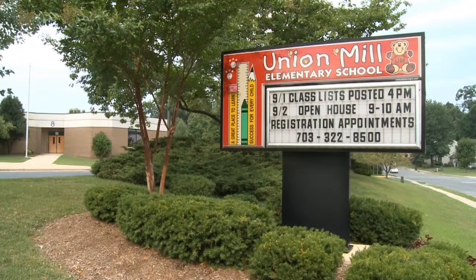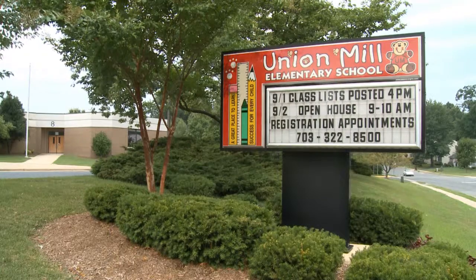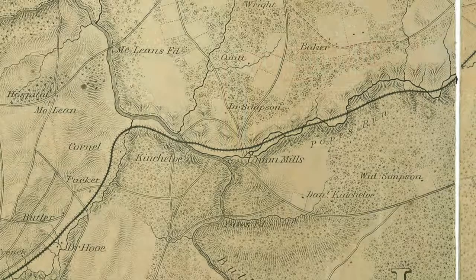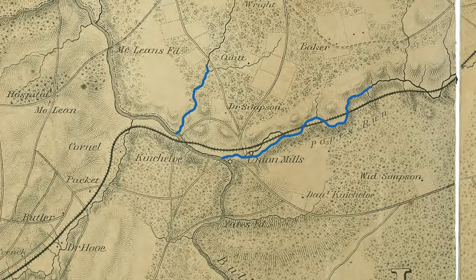Union Mill Elementary School is named for Union Mills, a historic community that vanished over 100 years ago. The area known as Union Mills was located between Pope's Head Run and Johnny Moore Creek, just west of the town of Clifton.